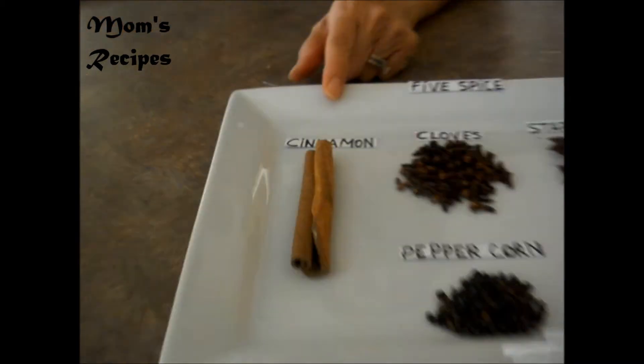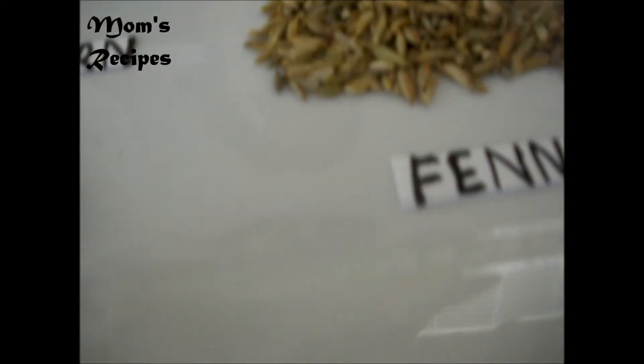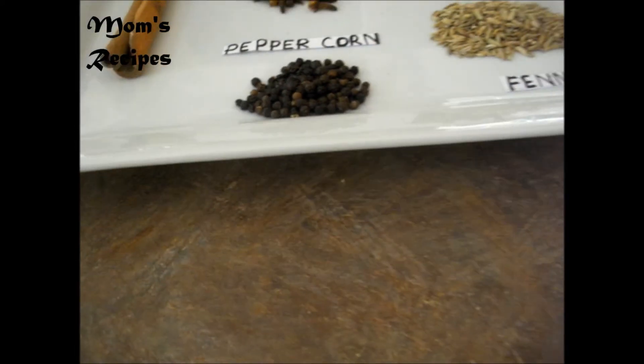A cinnamon stick, a clove, star anise, fennel, and peppercorn. I'm going to roll it and combine all together.